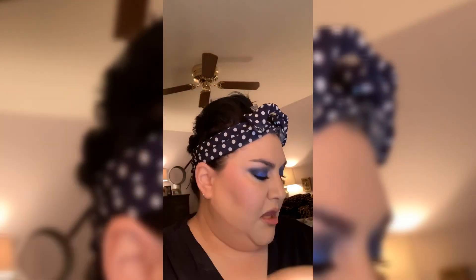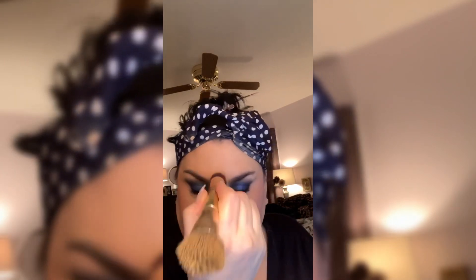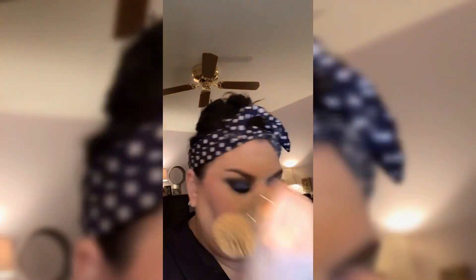Now we're going in with the Bella bronzer, just picking a little bit up and warming all this area up, melding our colors together. Then we're going back in with our original brush and picking up Moonlet so we can highlight places down the nose, forehead, and all areas like that.